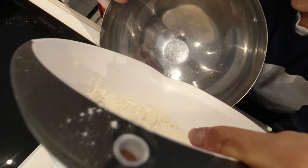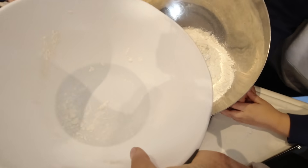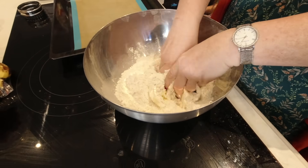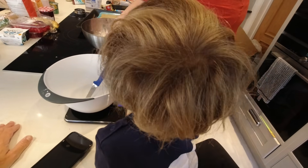I want to help. You're doing the next bit. What you do is you squeeze all the butter — look, all like that — into the flour. It's good fun.